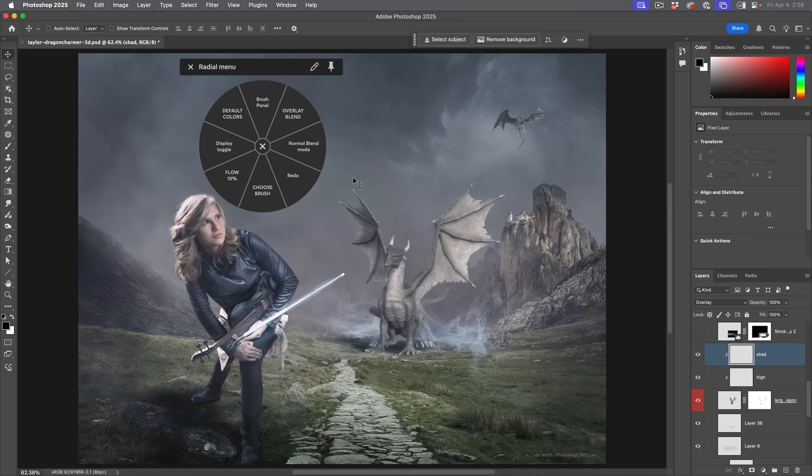Choosing the shadow layer, I'll select the brush by tapping from the radial menu — notice the brush is selected. I like to start with the flow set to 10%, so I've set that up as well. You can see how this can really speed up the workflow.